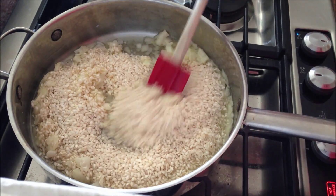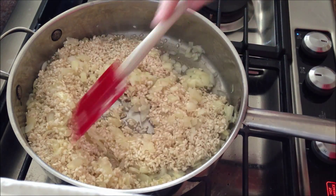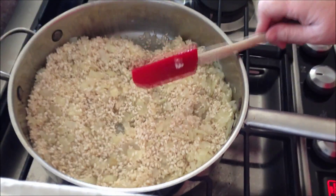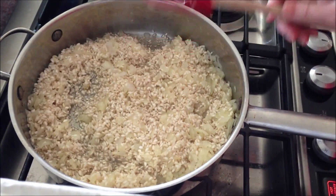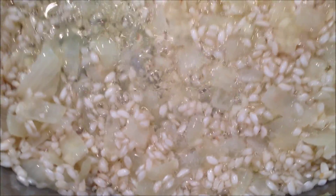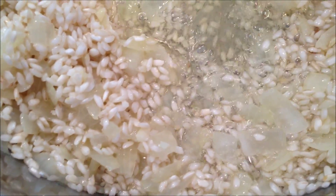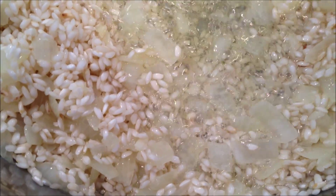You want to coat the rice with the oil and cook it for a little bit. You don't want it to toast, but you just want to cook it until you see a white dot in the middle of the arborio rice — just cook it for a minute or two. The rice looks translucent, and in the middle it looks like a white dot.